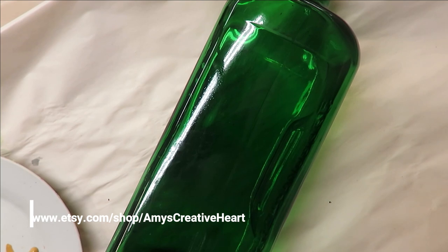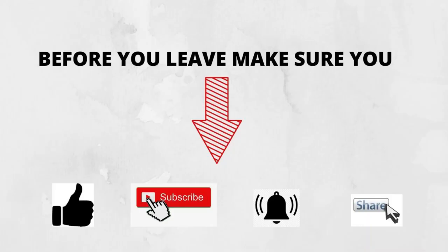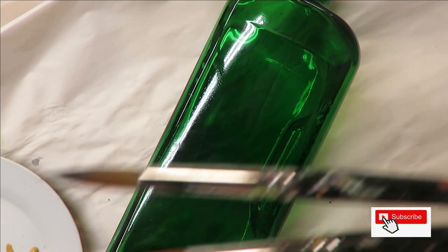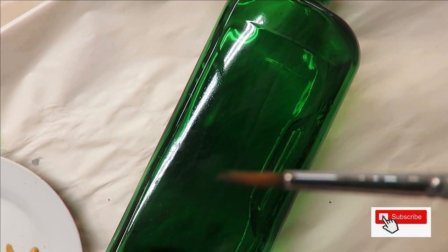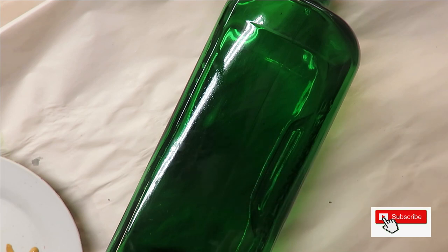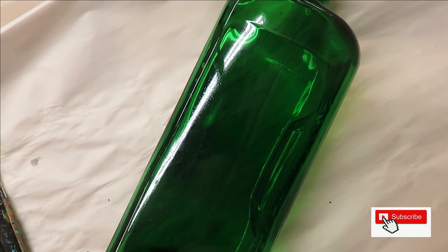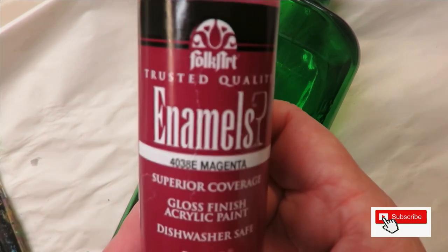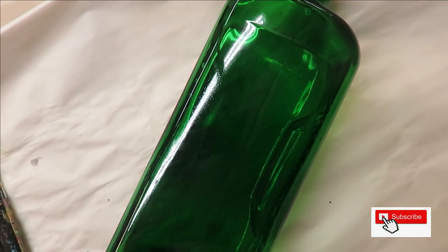Hi everyone, this is Amy, welcome to my channel! Today I'm going to show you a very simple rose-inspired design that is perfect for beginner painters. I'm going to be using a number 14 and a number 12 magic round brush — links are down below — and also a number zero round brush and my fine liner by Westonia. All the paints I'm using are Folk Art paints: yellow ochre, magenta, aqua, and wicker white.